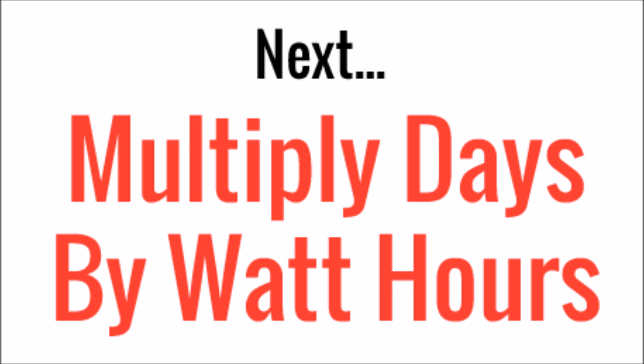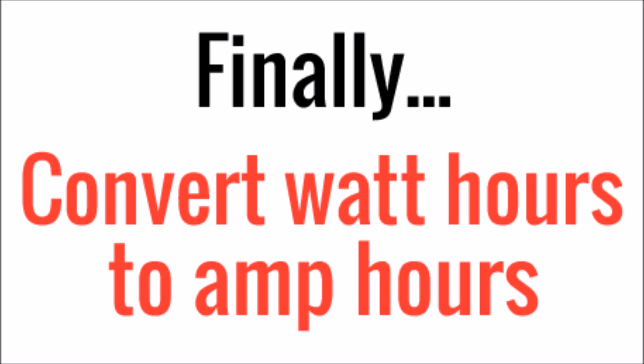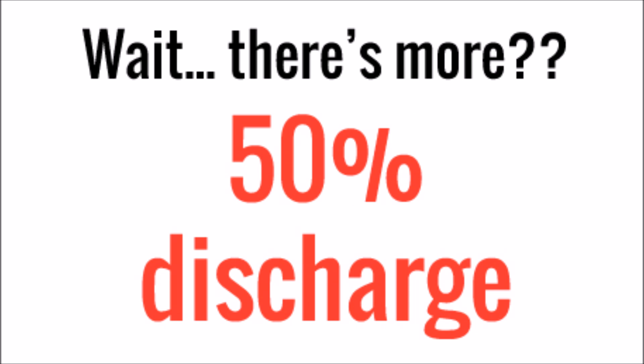Now that we've decided how much reserve power we need, we multiply the number of days by the watt hours we've calculated for daily consumption. Three days times 1,543 watt hours equals 4,629 watt hours. Finally, we convert watt hours to amp hours using Ohm's law: 4,629 watt hours divided by the voltage of our battery bank — 12 volts — equals 385.75 amp hours of total capacity.